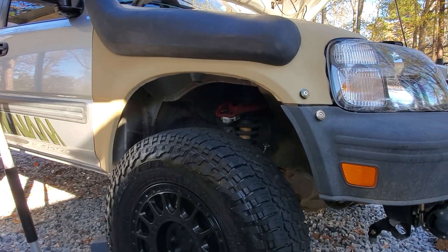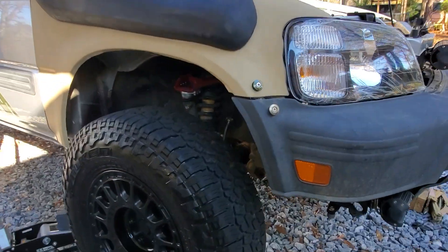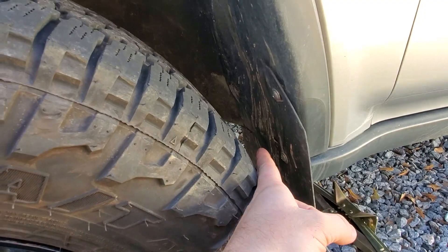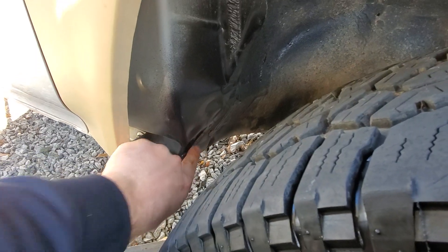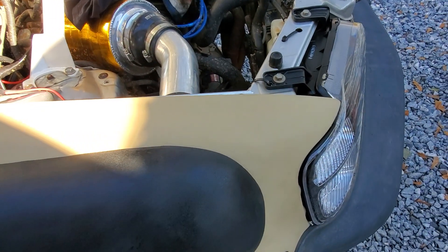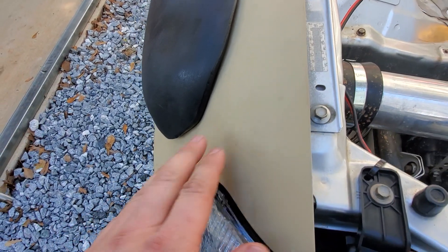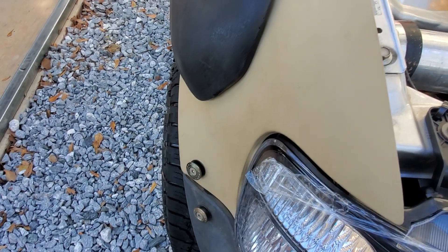I'm going to walk you through why I decided to trim my fender here. As you can see, I'm getting a slight bit of rubbing right here. I jacked up this side and took my mini sledgehammer and massaged this out. While that was off, I noticed this fender has just been trashed. It's super matte right now - I got this camouflage paint from Walmart sprayed on it, which kind of hides all the impurities.